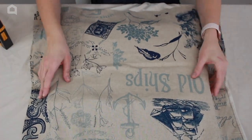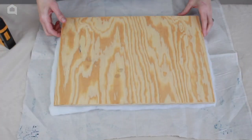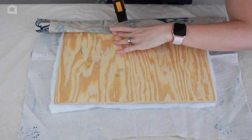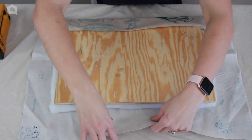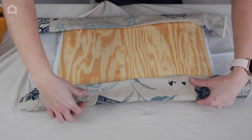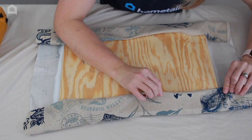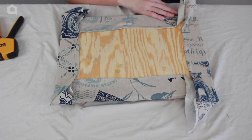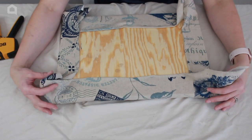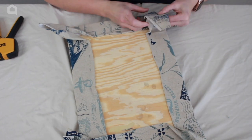Frame the fabric up to the size of the plywood so that you see the designs you want. The key with this step is to pull the fabric taut to eliminate any wrinkles. Flip it over, use a staple gun to secure the fabric to the lid, pulling in many different directions to eliminate wrinkles. When the edges get bulky at the corners, cut off some of the excess fabric, making sure to finish the edge neatly so it doesn't look sloppy.